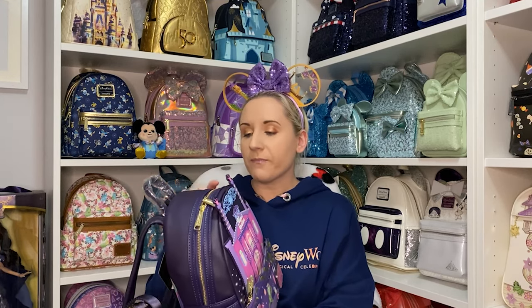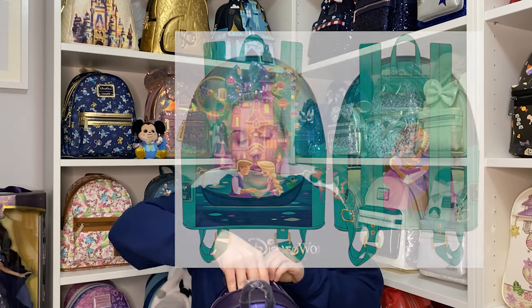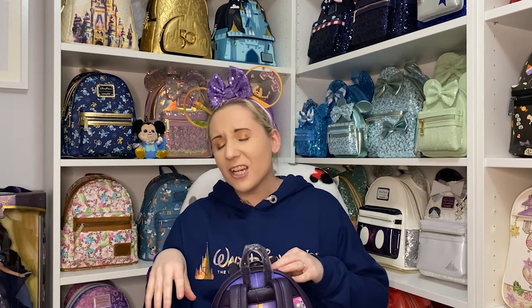Is it March that the Rapunzel Tangled castle backpack comes out? I want to say it's March or April. I am going to get that one — I know I mentioned the pinks and purples, but as you can tell I love Tangled. I have four Tangled Loungeflys at the moment; that one will make it five, unless I see any others in the meantime.